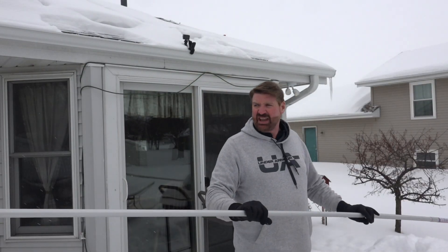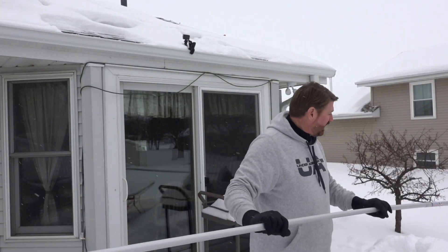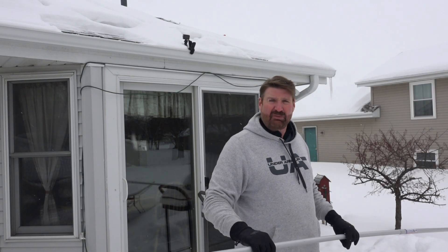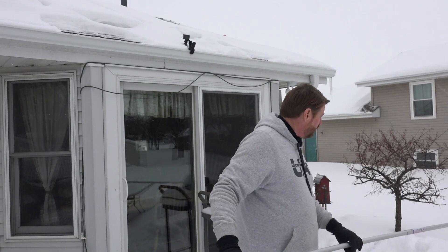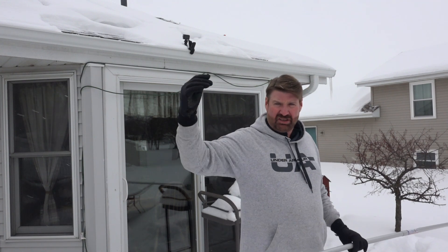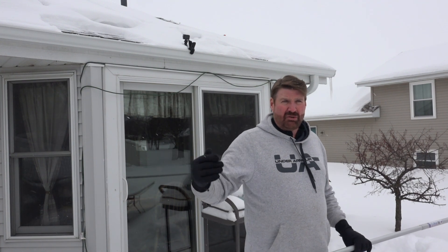If you can take a look now, you can see that we really don't want you going on a roof because it's very dangerous — you could slip and fall. It's best when you're doing this to start from the bottom and clear the bottom of the panels off so the snow actually has somewhere to go and you can bring it right down.